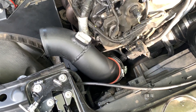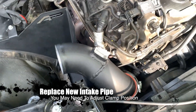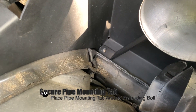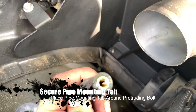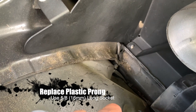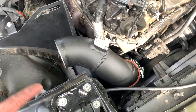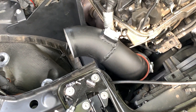It took me a while but I put the pipe in — it's not clamped down completely yet, but it's in there. As you can see it goes right where that little knob was. Now we're going to fit it back in there, secure it, put the MAP sensor back in, fasten the cone filter, and that should be it.